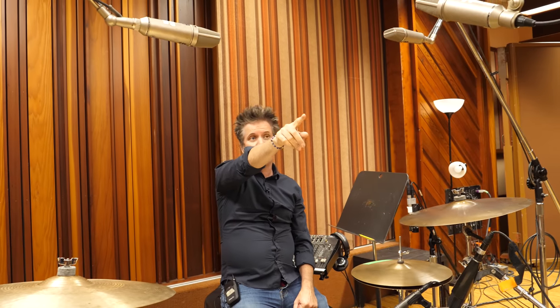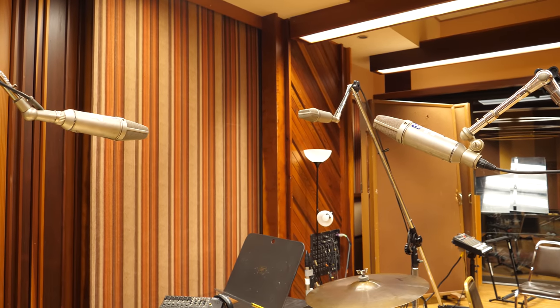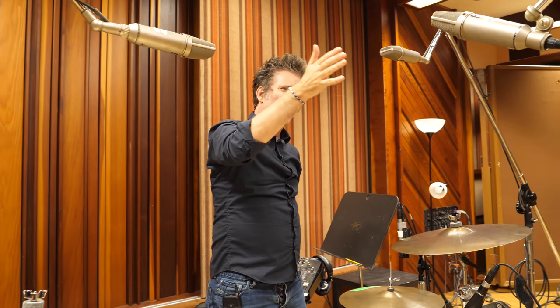I have a third microphone over there, which is a mono overhead, and it is exactly the same distance away from the center of the snare. Meaning I can use all three of these together, or if I want, I can just use the one mono overhead to get a view of the cymbals.